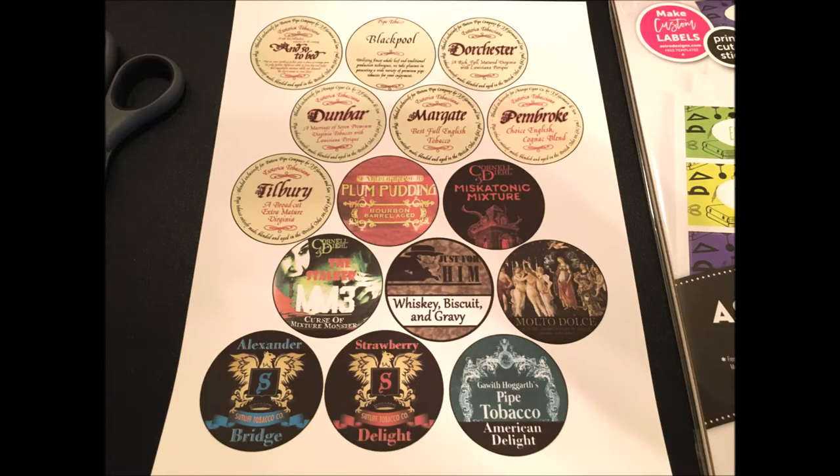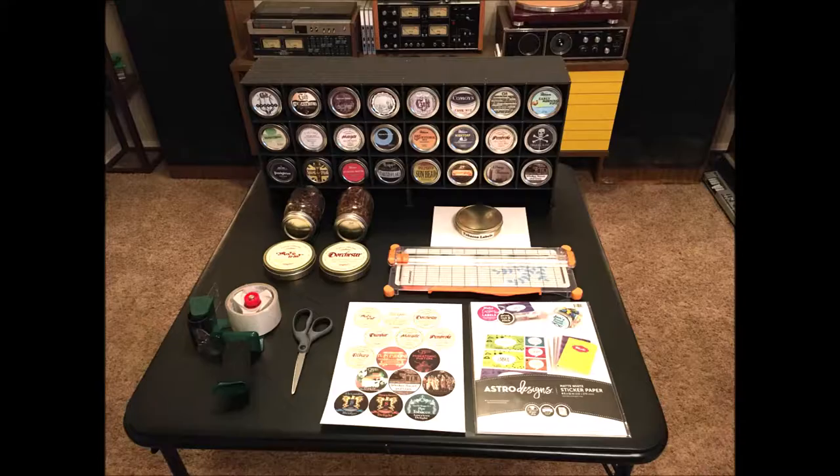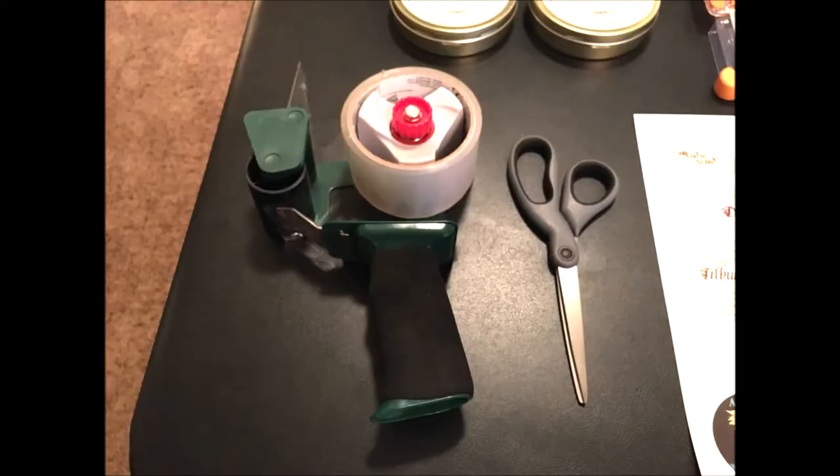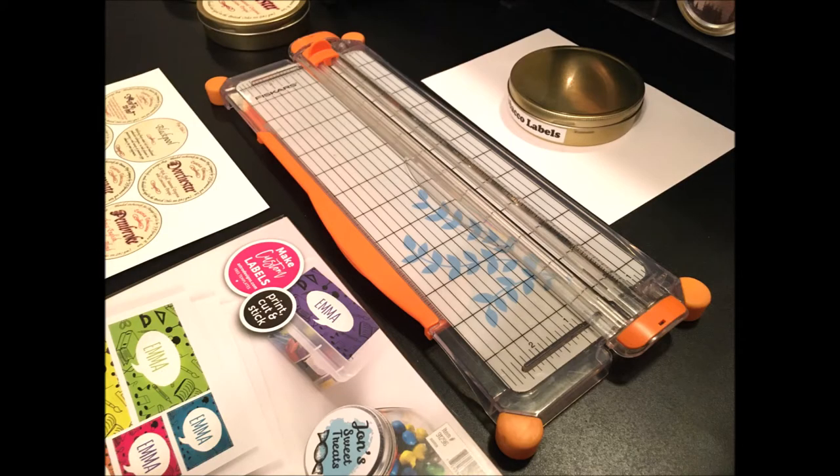Here's a little layout of the materials I use to make these labels — it's not a lot. I use a matte white sticker paper by Astro Designs. I use clear packing tape to put over the top of it to protect it and keep it glossy looking. And then there's a large pair of scissors to cut out the circular labels for the jars, and a cardstock paper trimmer with a straight edge to make the date labels that go on the bottom of the jars.